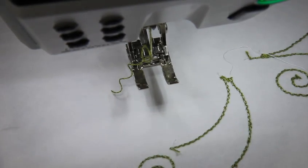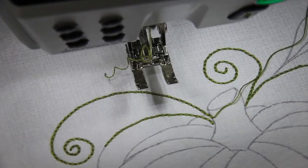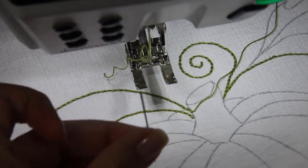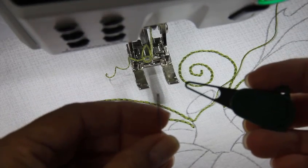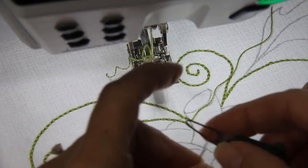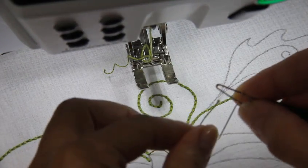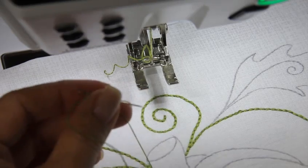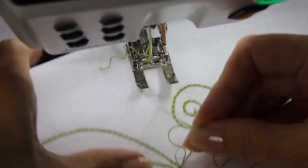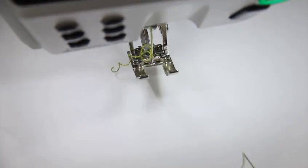Sometimes you'll have a little trouble bringing those threads to the back because they've just kind of sewn together. So you can take a self-threading needle, or I just like to use one of the chenille 24 needles — they have a really nice large eye. I use this Clover yarn threader, and when you're doing a lot of this, it goes very quickly. Just slide it through that little loop, pull it through, and bring this right back to your starting point.